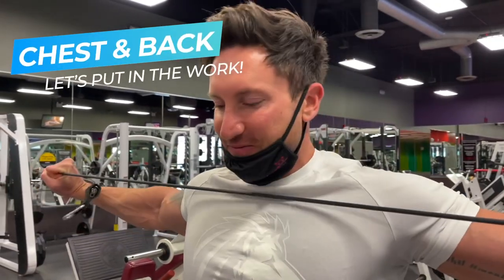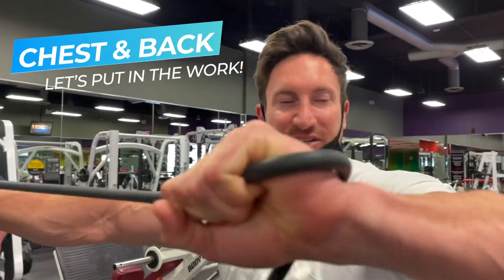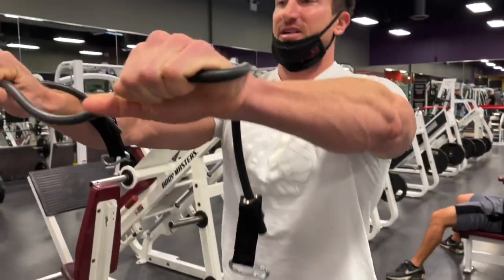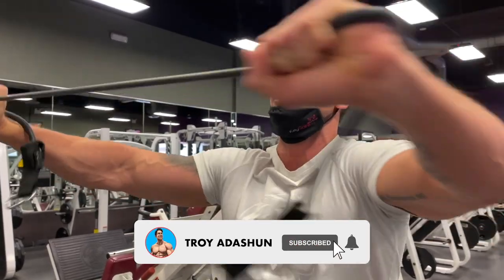First working set: 225 for 12 reps. Between heavy sets I always do a rotator cuff stretch — I use 40-pound resistance bands, hold them pretty close, and just pull them apart. It keeps the rotator cuff, shoulders, and chest nice and loose.